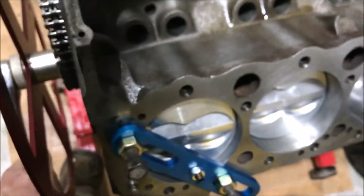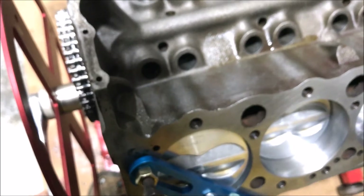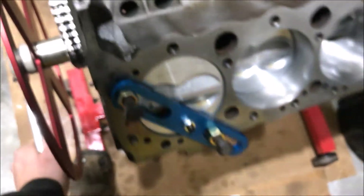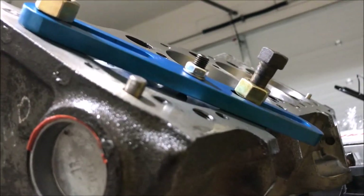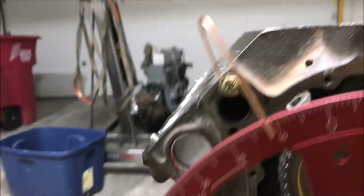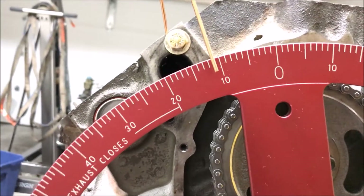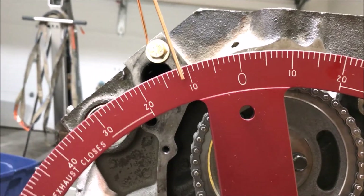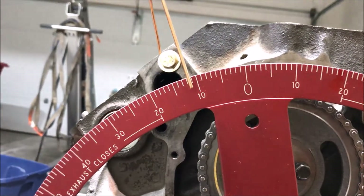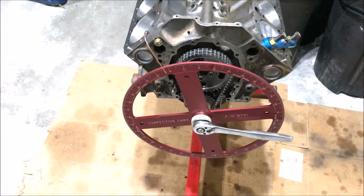Now I crank the engine over the other way. This is a good reason to have a big breaker bar instead of a ratchet — gives you a little more control. I can see I'm hitting the stop and I'd say it's right at about 11.5 degrees when I'm looking at it from center. Now I can do a little bit of math and find true top dead center.